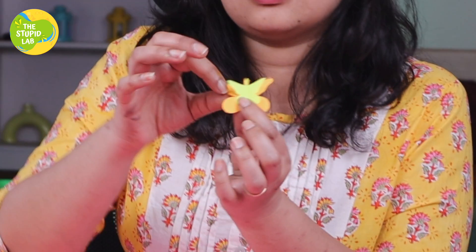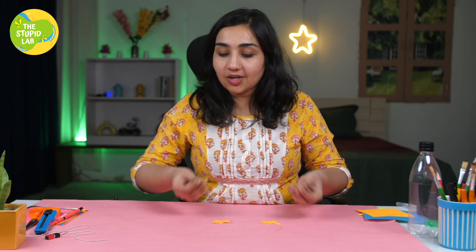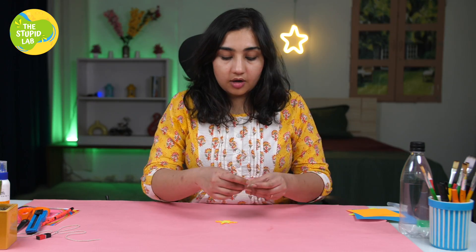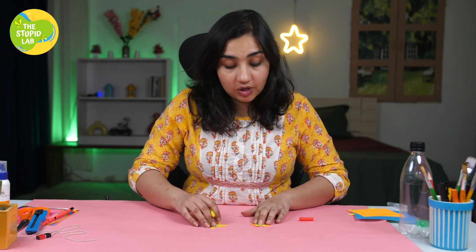You can paint it in any colours you feel good. We have a total of 4 cutouts ready and now we are going to stick the smaller butterflies on the bigger butterflies. Our cute butterflies are almost there. I am going to use a sketch pen and make some patterns on them.